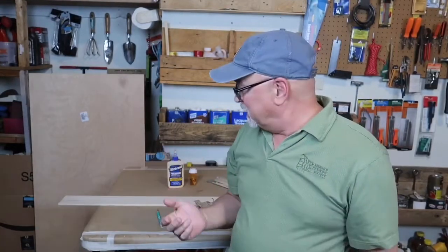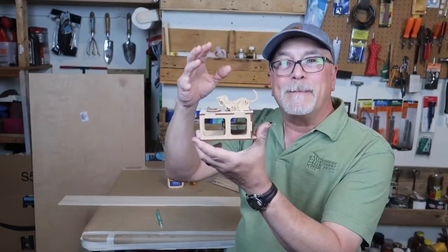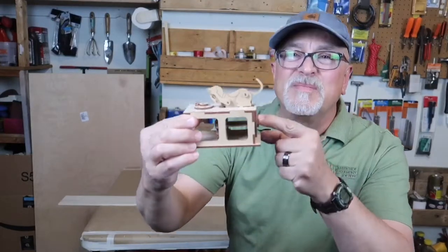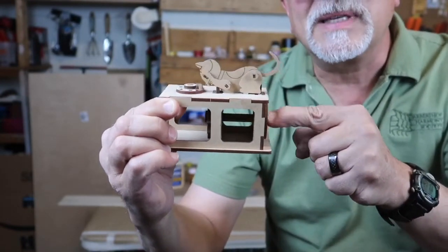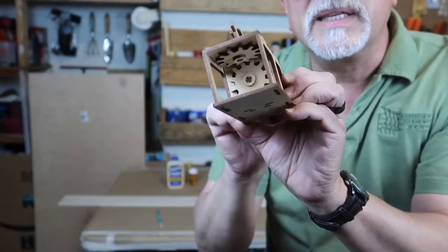Hi, welcome to Mark D Maker. Today we're going to be looking at an automaton — this is the coolest thing. An automaton is basically when you take materials, put them together, and it emulates a living being — it moves. Let me show you this: there's a little place here where you can turn it, and this cat tries to catch this mouse. You can see there are wooden gears in here.